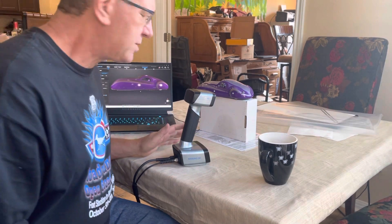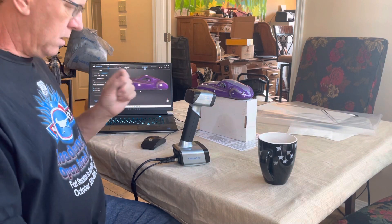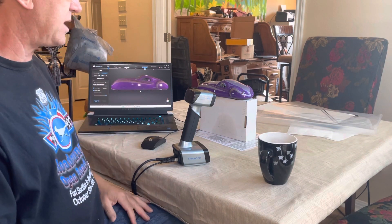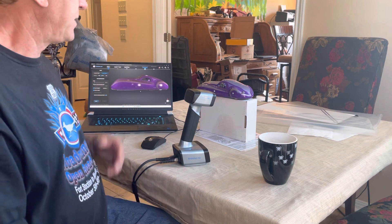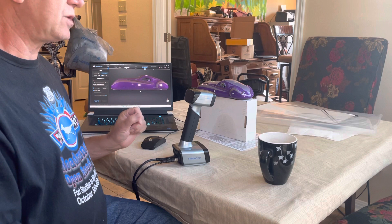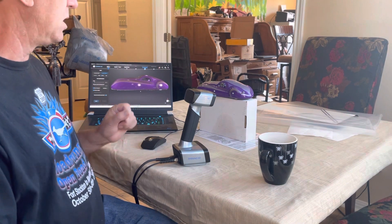I tried initially using a laser scan — it gives you the option of a laser scan or a rapid scan. I could not get the laser scan to work correctly; I'm sure it's a user error. But I did get the rapid scan to work. The advantage of the rapid scan is you can pick texture, and texture not only means texture but also means color.